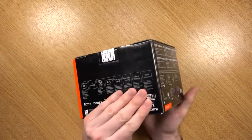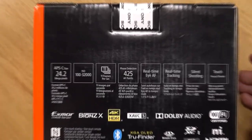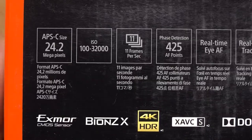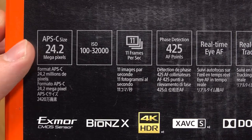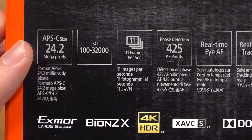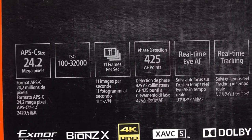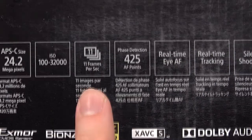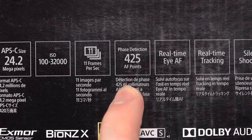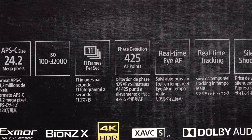As for the specs — it has an APS-C size sensor, which is a really good size to have. The megapixel count is 24.2. The ISO range is 100 to 32,000. It can shoot 11 frames per second. The phase detection autofocus points — there are 425 of them, which is really good.